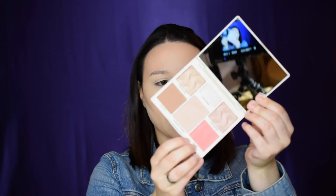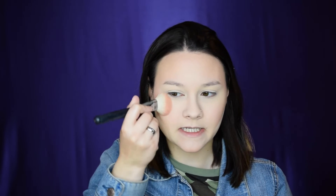For blush I'm using the same Cover FX palette — the blush shade is called Sublime — and going in with the Morphe M523 brush. I tap off the excess because I'm not sure how pigmented it is. The blush is extremely pigmented but it blends out really nicely, so I can diffuse it into the face so it's not too pink. You definitely don't need a heavy hand with this.